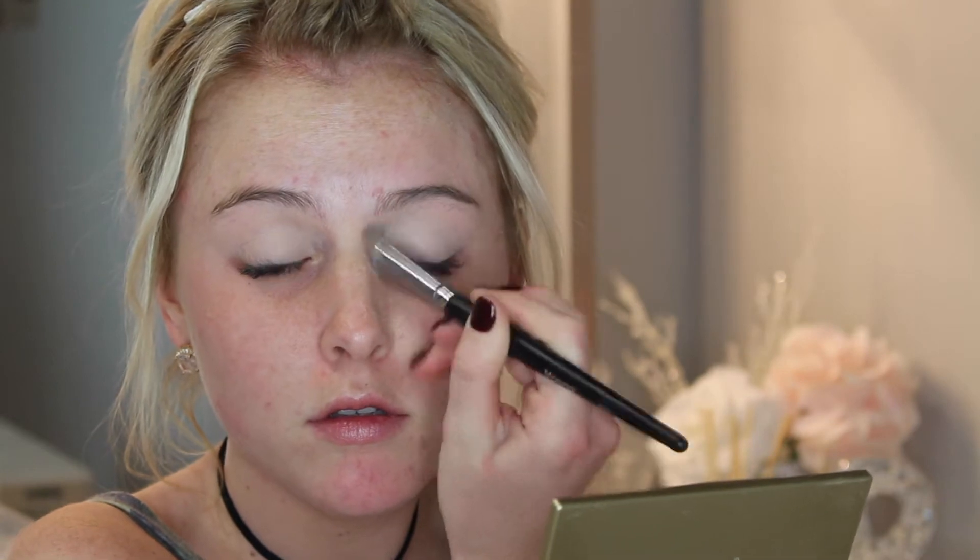First we're going to prime our eyelids to get them prepped for the eyeshadow. I'm using my Tarte Shape Tape concealer, but you can use any concealer you're comfortable with. I'm using this to completely cancel out any redness or veins on the eyelids — I want a very clean canvas to work with. Since we're going to do a more dramatic eye, I want to start with the eyes rather than the face.